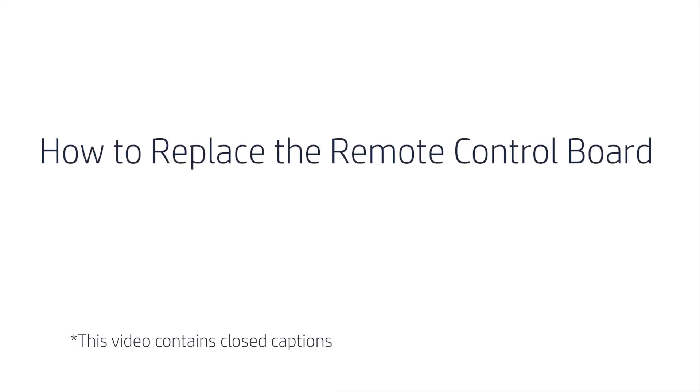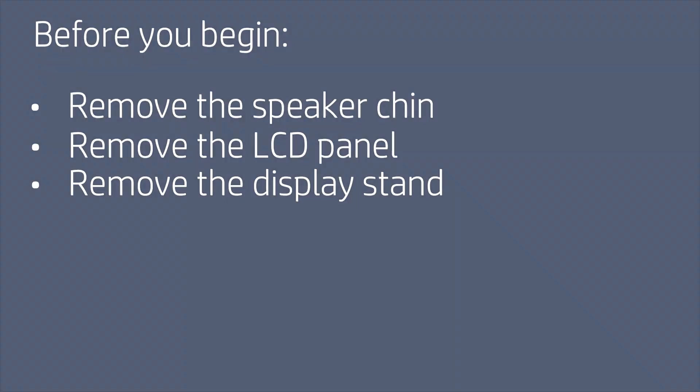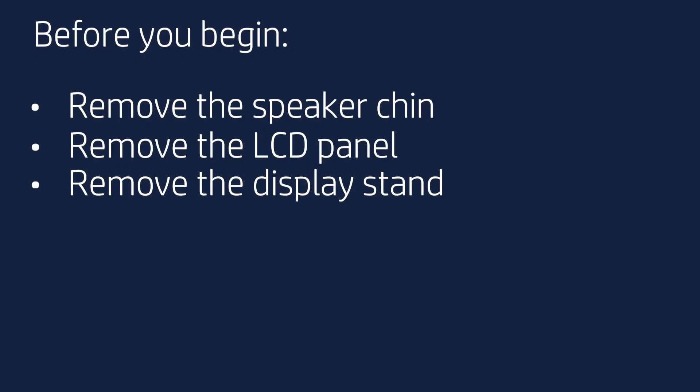How to Replace the Remote Control Board. Before you begin, remove the speaker chin, LCD panel, and display stand.